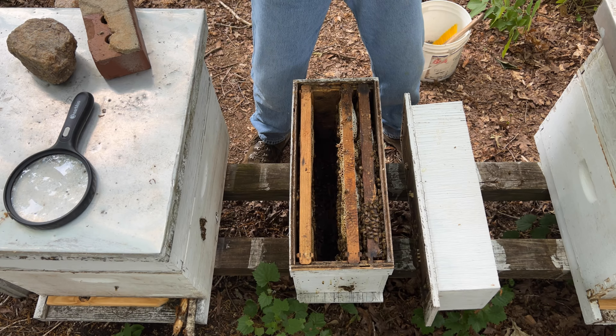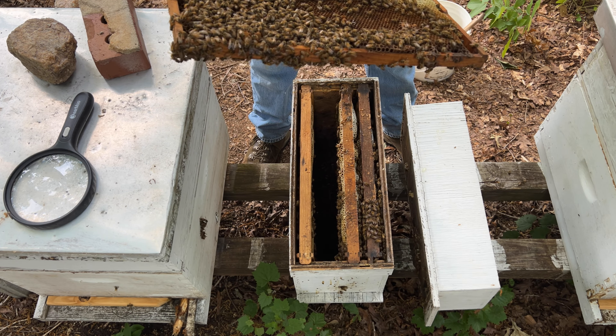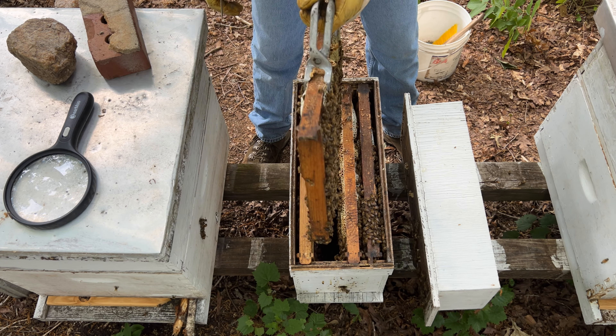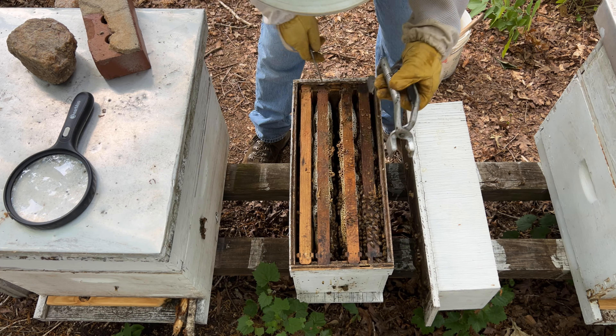I'm pretty sure I am seeing some young in here. I'm pretty sure I am seeing signs — with some egg and some one-day-old brood. But it is very, very young and not very well distributed.